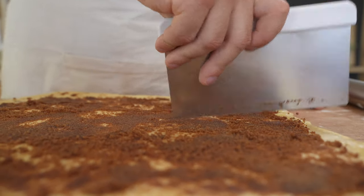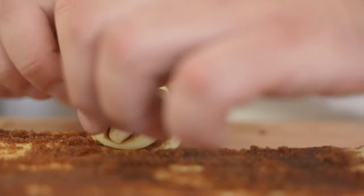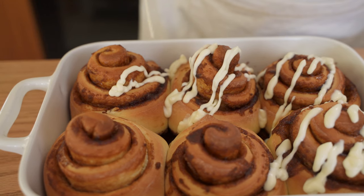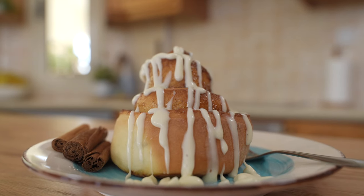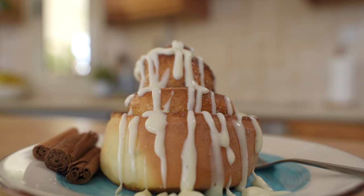Hi guys, welcome to another episode of Urban Treats, where we show you easy recipes you can make at home. Today I want to share with you my all-time favorite cinnamon roll. This recipe is so easy to make — you will make it again and again. This can compete with any commercially available cinnamon roll out there. The ingredients are in the description. Let's get started.